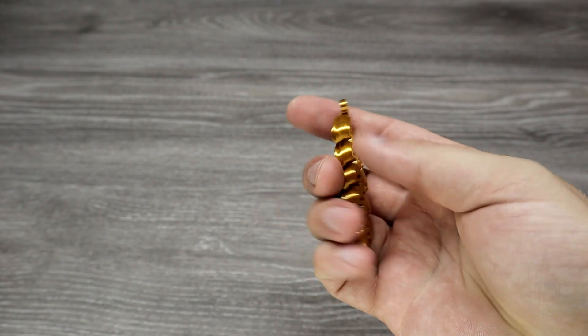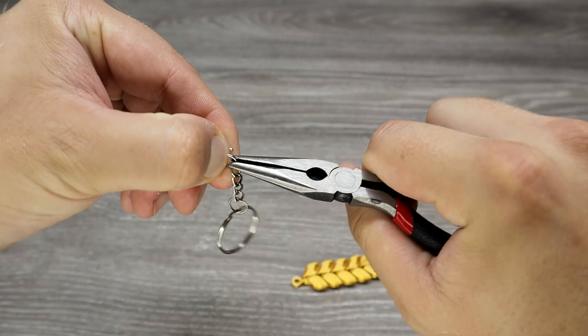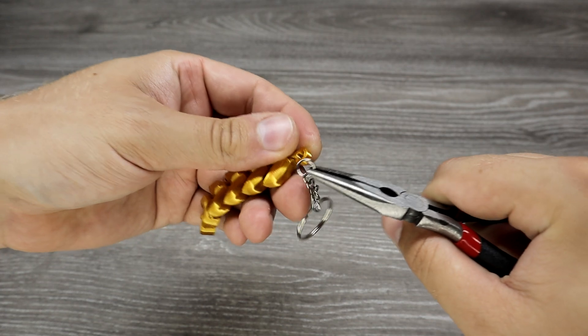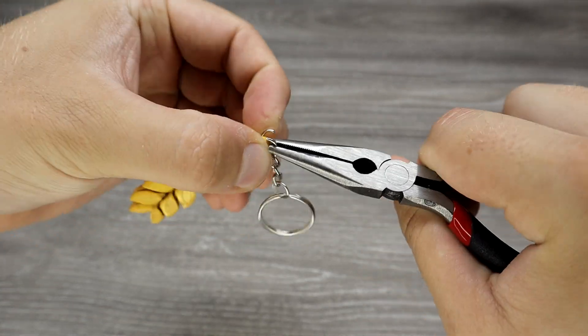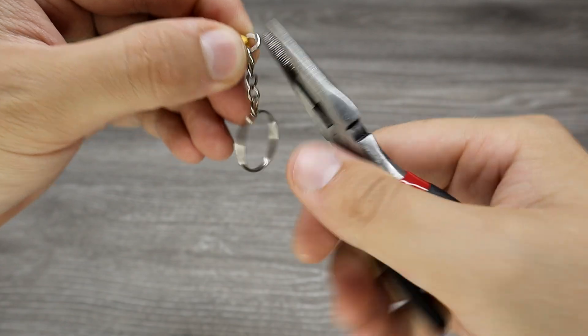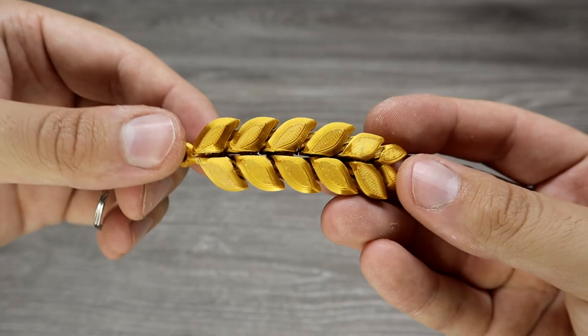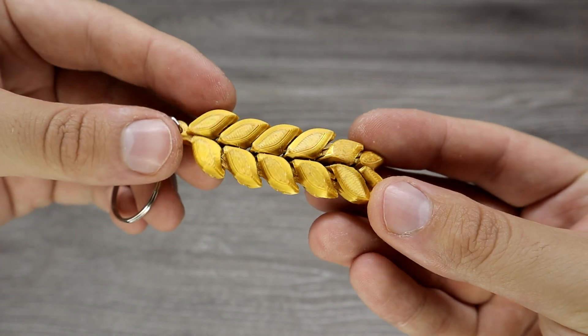The last one is an articulated keychain, printed without problems. There are two versions available — longer or shorter — and this one is the longer one. The Bambu Lab golden filament looks very nice.